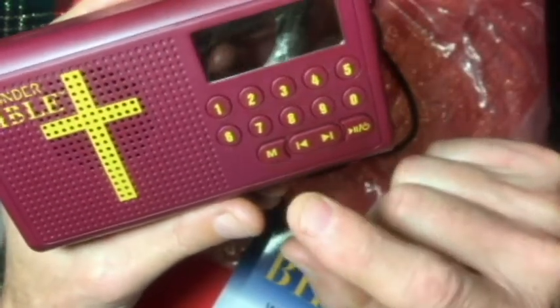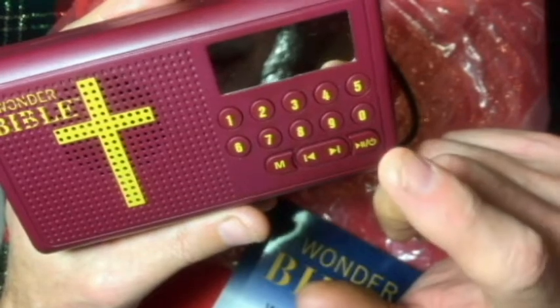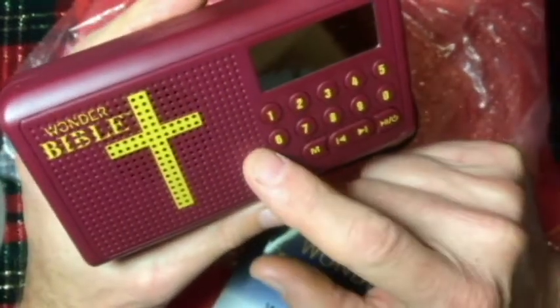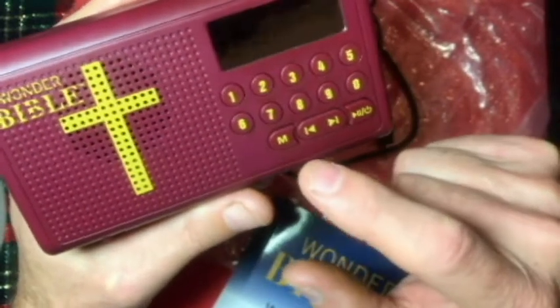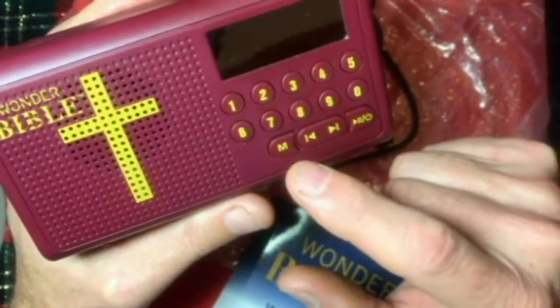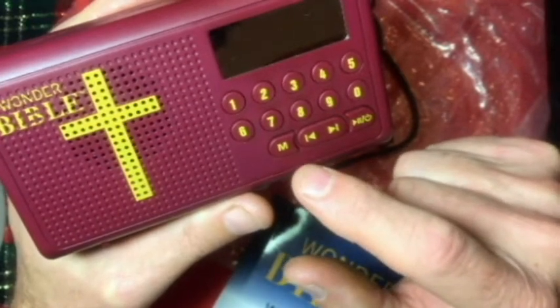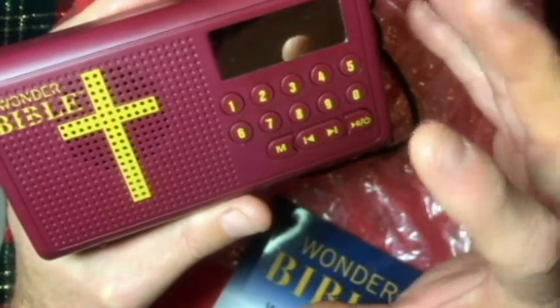We've got a mode button here. If you push it once, it's going to give you the beginning of the Bible — this is the King James Version, and there's also an NIV version. Push it once and it goes to the Old Testament starting at Genesis. Push it again and it will go to the New Testament. Push it one more time and it will go to Inspirational Music.